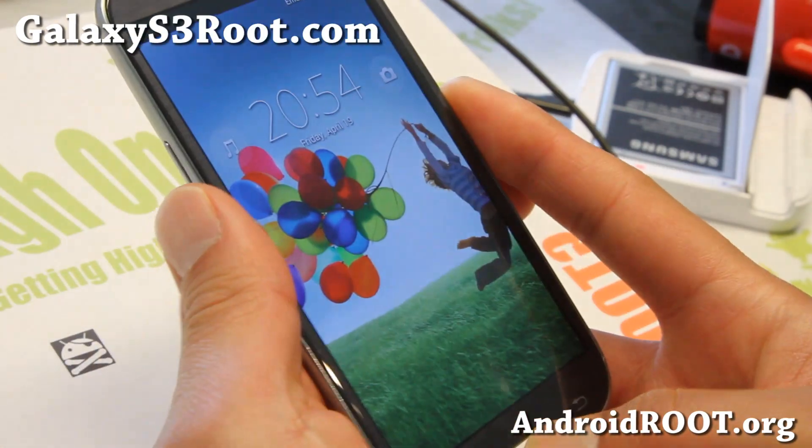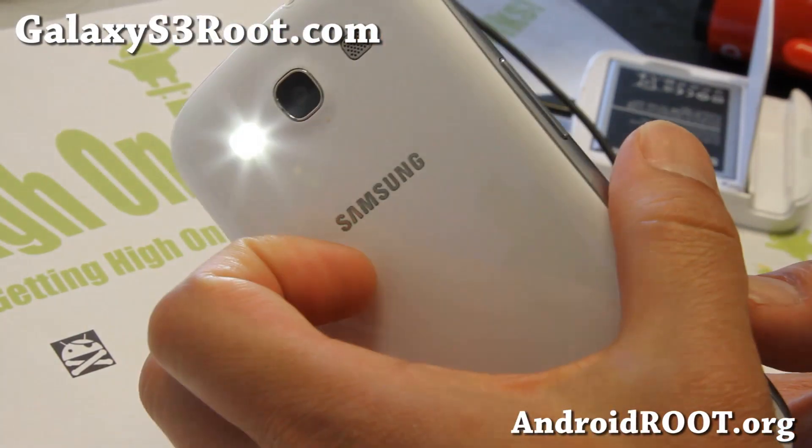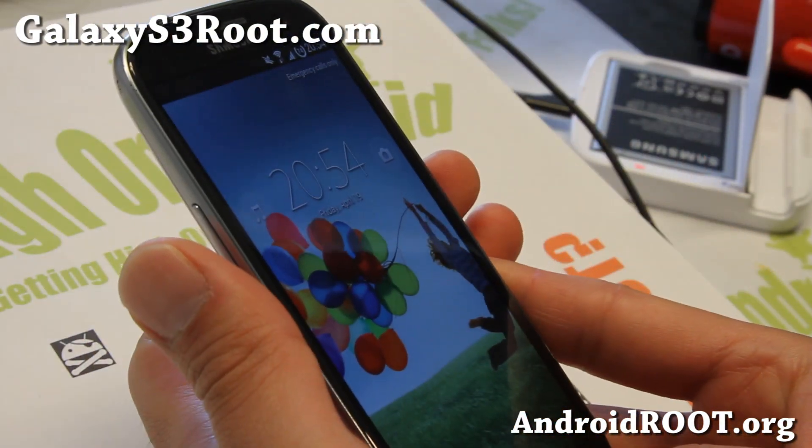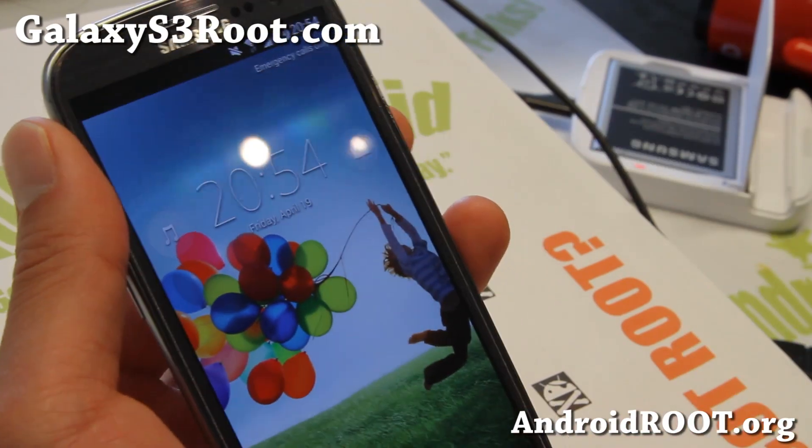I think there's actually a torch here too — yes, there's a home screen torch, I forgot to tell you. That is nice. Hold it down if you want to turn it off. Alright, see y'all later, and stay high on Android.